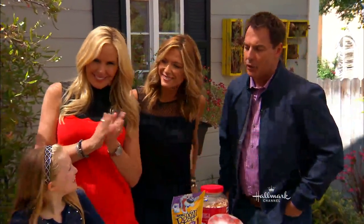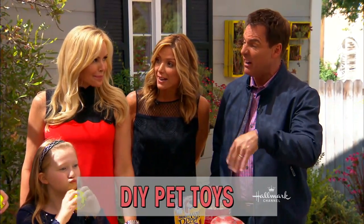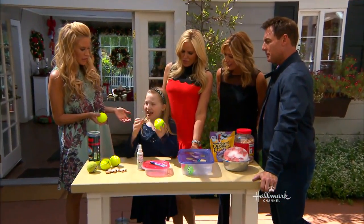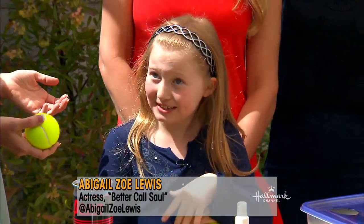Welcome back. Paige Hemis is here, and she's going to help us put together some really cool DIY pet toys with things you have laying around the house. Abigail has agreed to help. You've got two dogs at home, right? I have a Labrador Retriever mix and a Chihuahua Terrier mix.